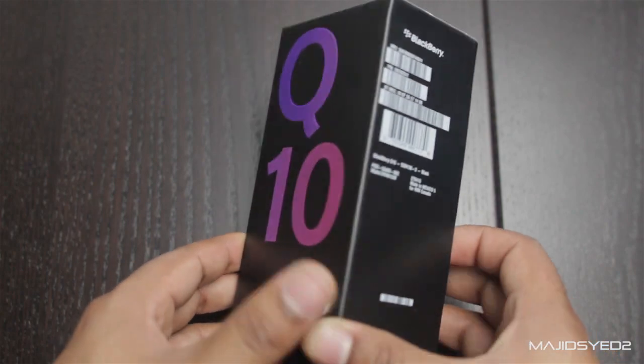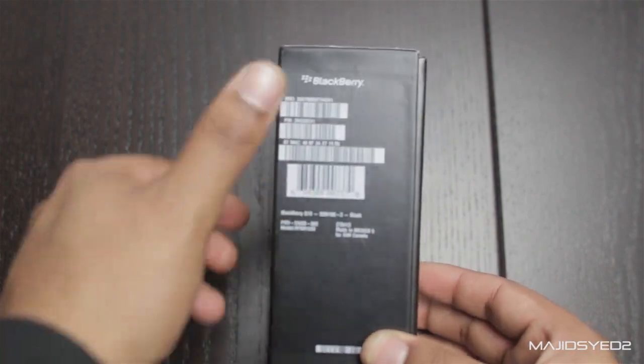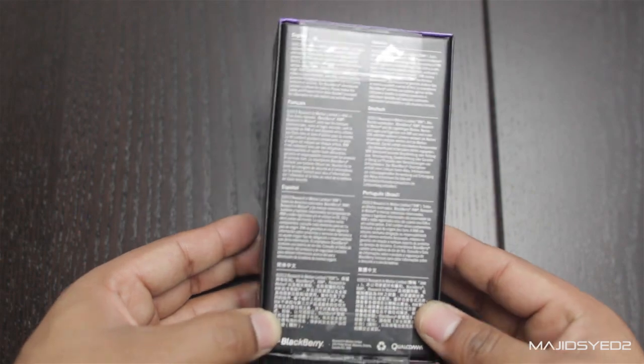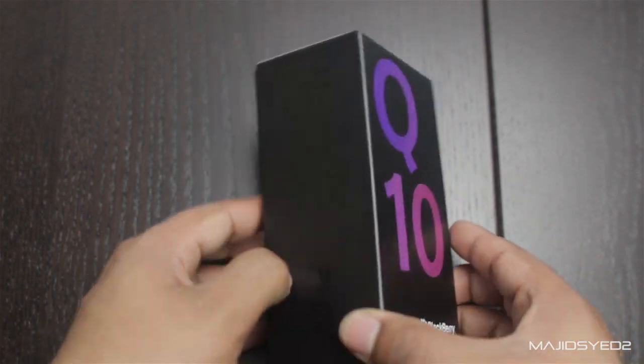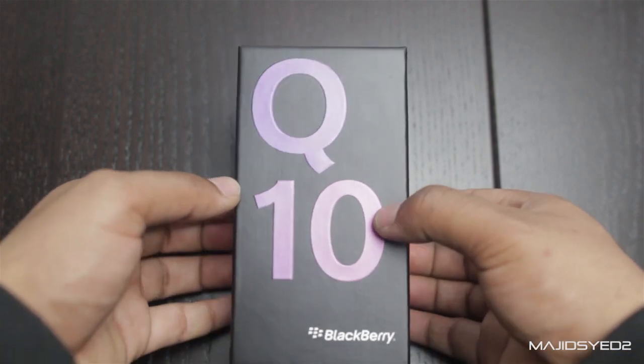It has a Q10 at the front. On the side it just has some important information about the phone. The back has nothing really that important, and on the side just a BlackBerry logo. So a simple overview of the box and now let's get in.